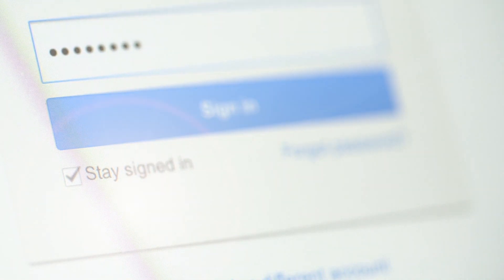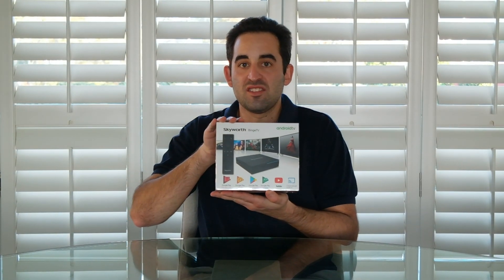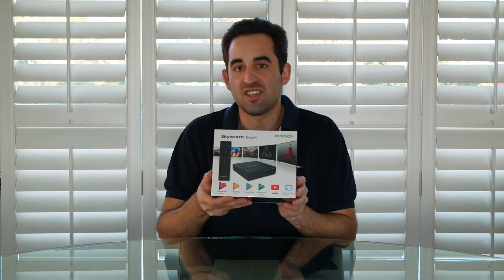That's where this comes in — I've just been sent the new Skyworth Binge TV box and I'm extremely excited to see what it offers. On the surface it offers casting services, so you can mirror from your phone or tablet to the big screen. You get YouTube — infinite media and videos — and the Google Play Store with everything from Netflix to your streaming services.